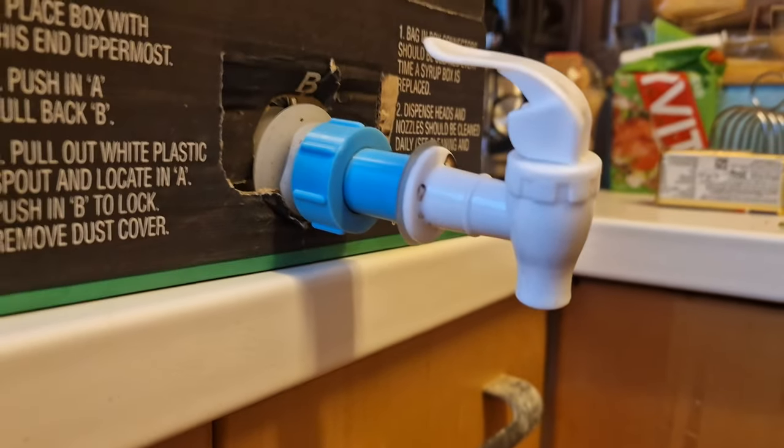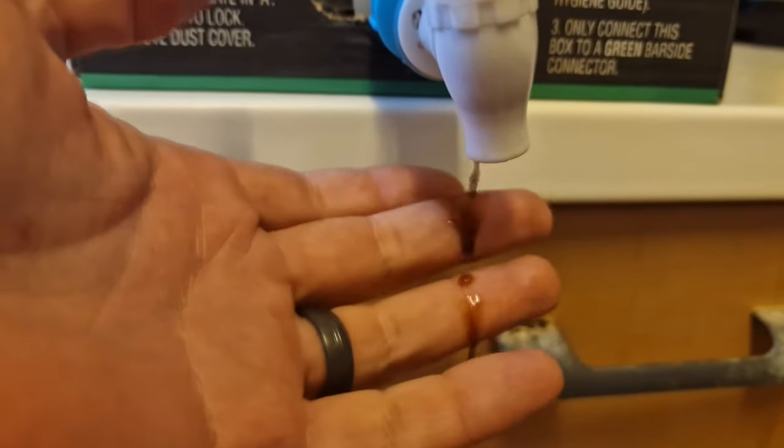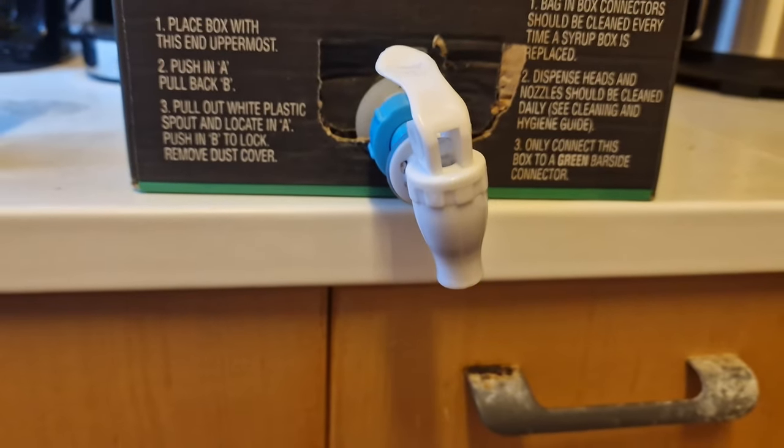As you can see there's no drips on it. The only drip I get is from the tap itself, which is a bit disappointing.